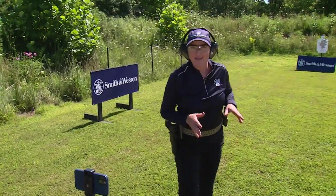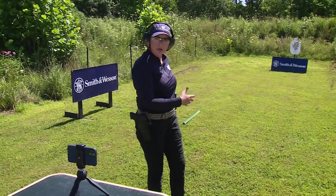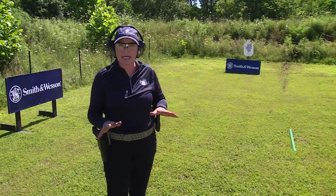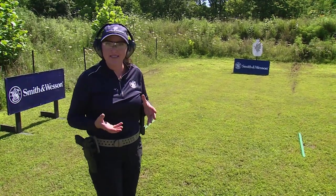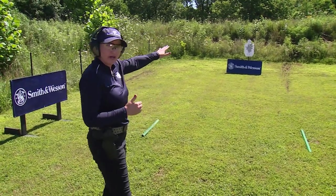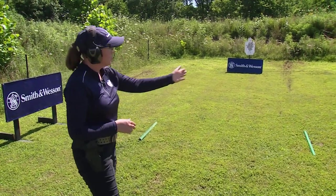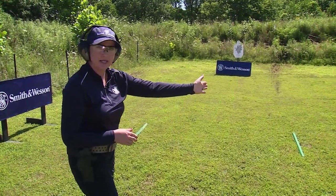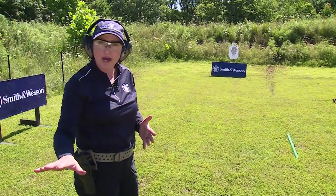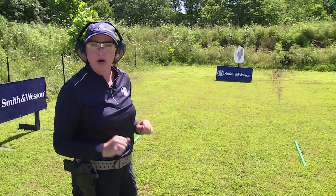One last way to incorporate video into your training is to record your footwork — how you're moving through a stage. This isn't a hero shot for social media; this is for analyzing exactly what you're doing, getting in and out of position. With a single target and two different positions, start from the left, shoot a shot, move to the right, pass the fault line, shoot another, and go back and forth to record how your footwork syncs up with extending onto the target for the fastest possible run.